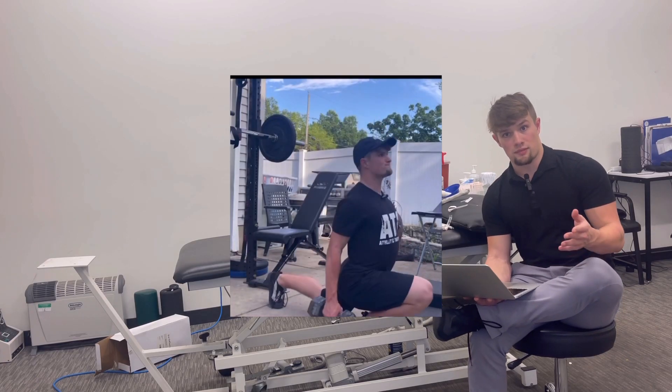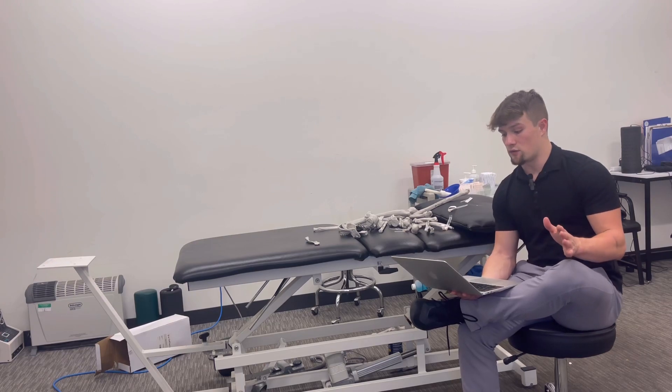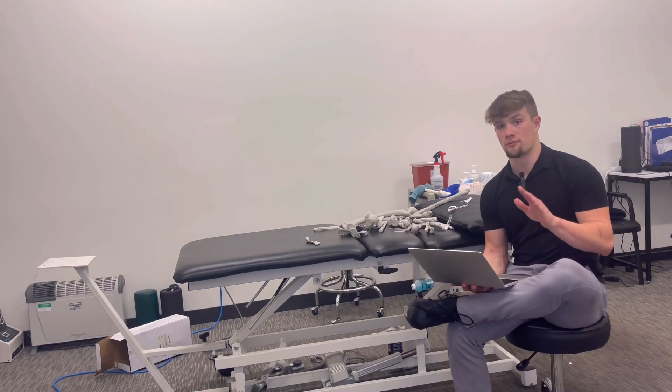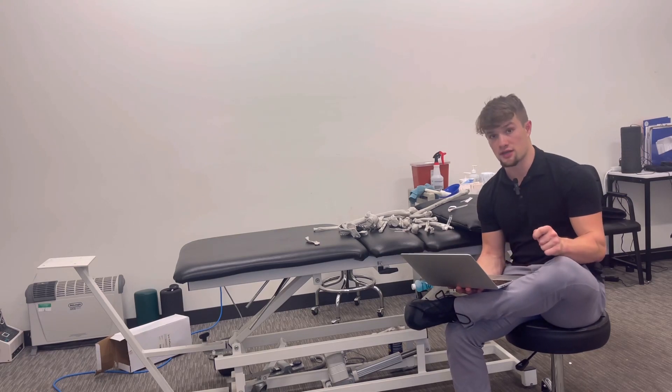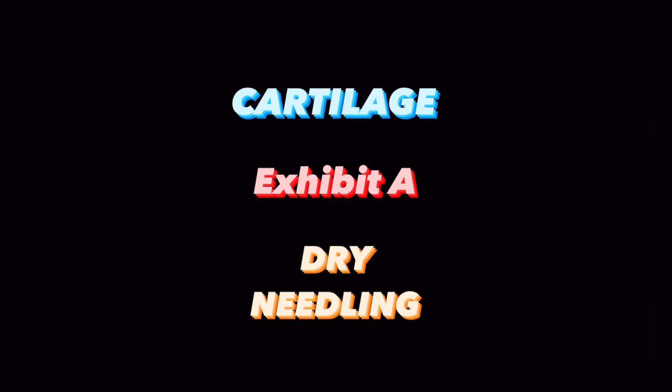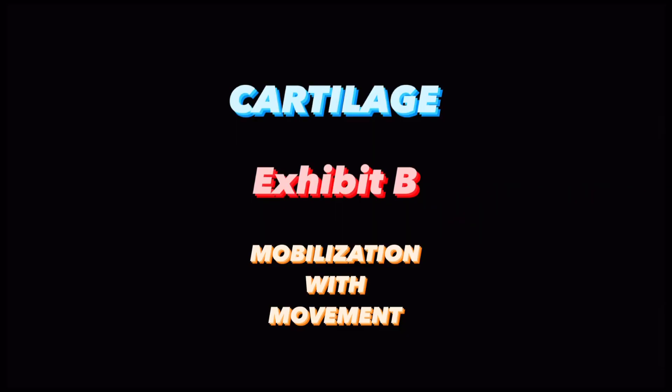So we now have a working hypothesis and how the science backs the results: your bone-on-bone knee is not hopeless until you have exhausted the scientific means of dry needling, mobilization, and exercise.